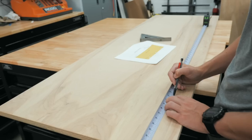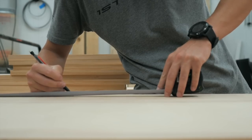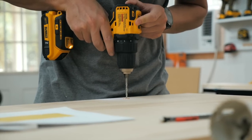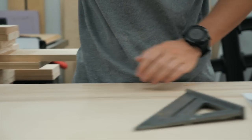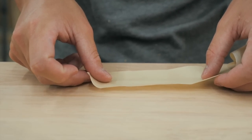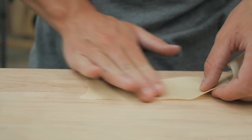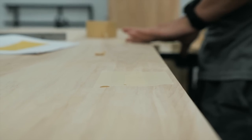Everything is now cut to size. We now need to go ahead and make the custom bits of the desk. In the top of the desk we are putting in three holes for computer and other miscellaneous cords to run through. First thing is to make your marks and drill out your pilot hole. A little trick to keep the plywood from tearing out is adding painter's tape or masking tape first, and then using either a hole saw or a Forstner bit to make the hole.